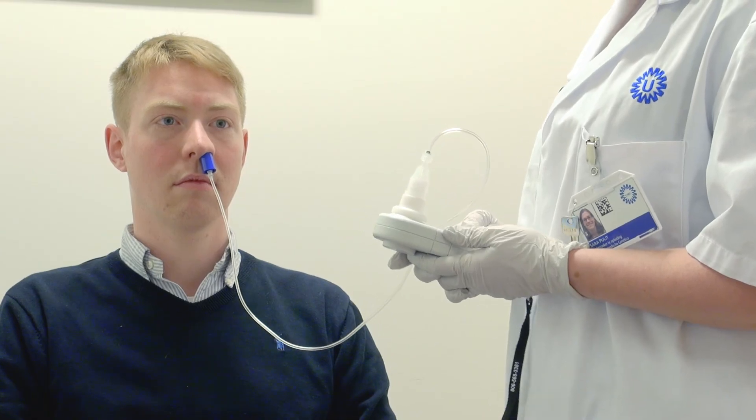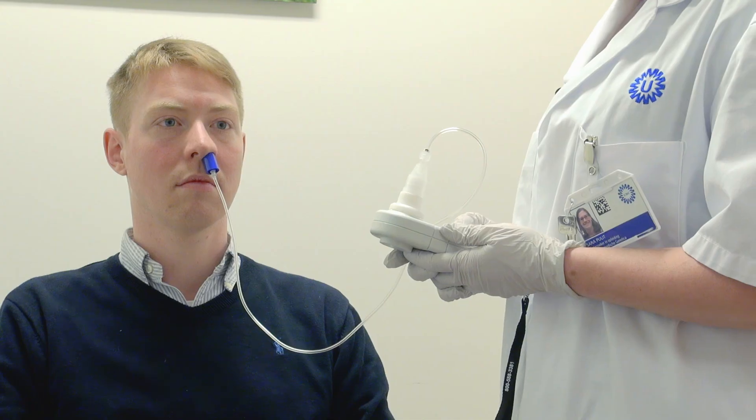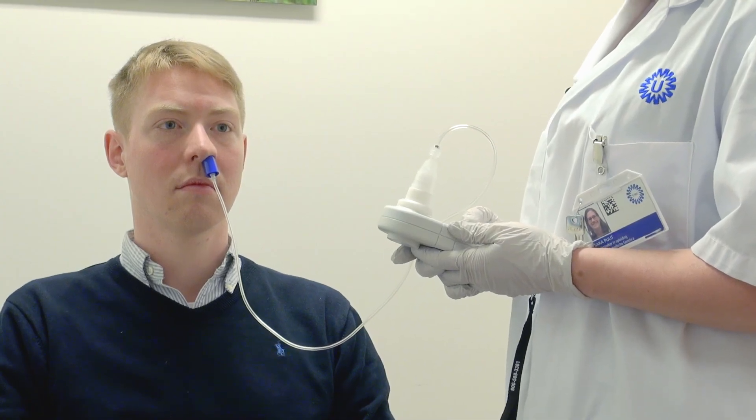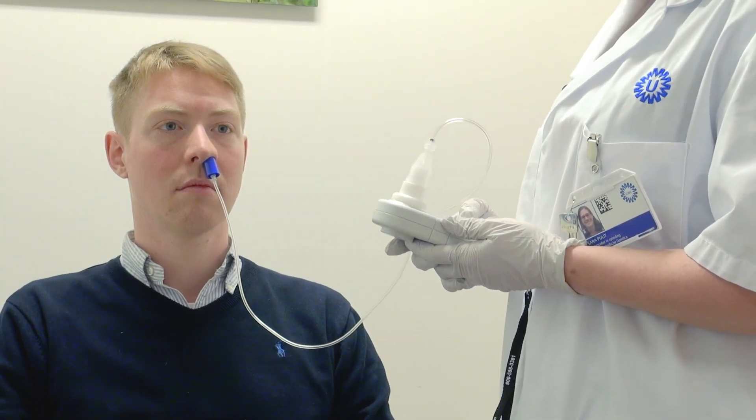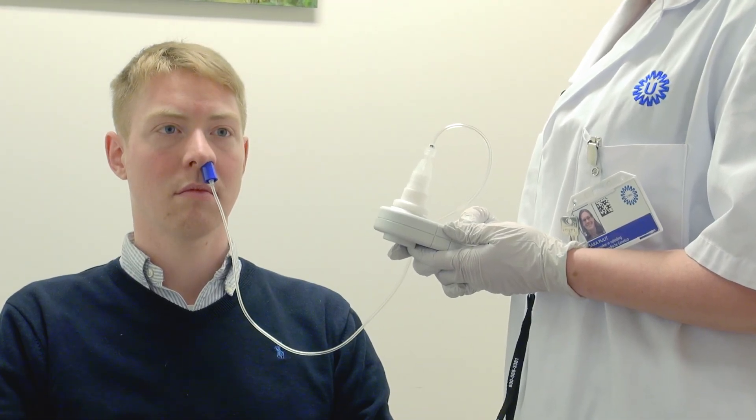The device is ready. The test is exactly the same. On the count of three, keep your mouth closed and take a short, sharp sniff inhale. Ready? One, two, three.